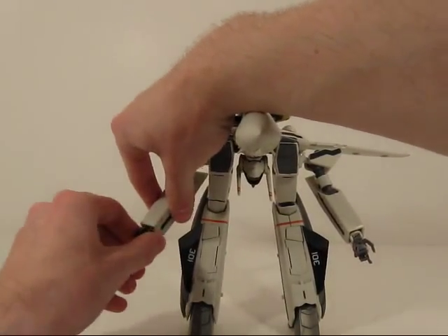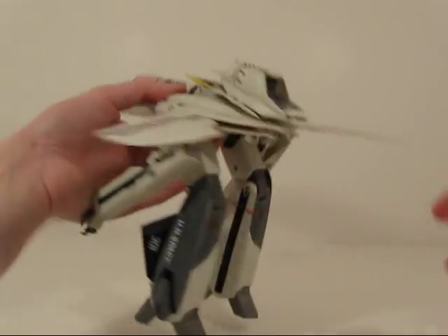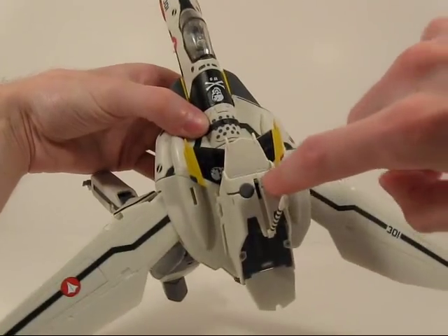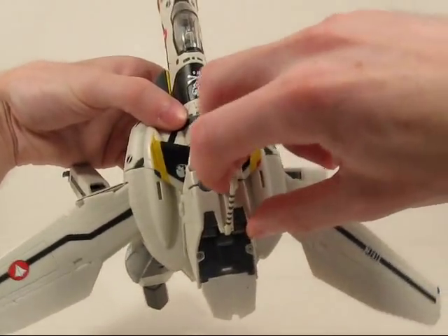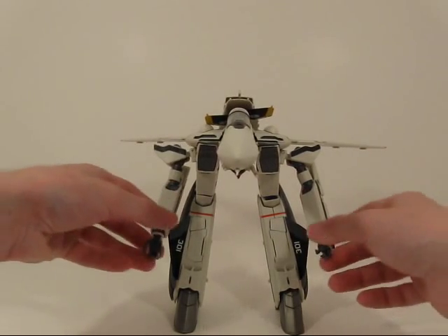One last thing: to deploy the thrusters in gear walk mode, you just have to pull up the arrestor hook on the back, and there's a little slider here — you just push that down all the way and you've got the little thrusters on the back. So here we go. In the next video, I'm just gonna go over the features of gear walk mode.